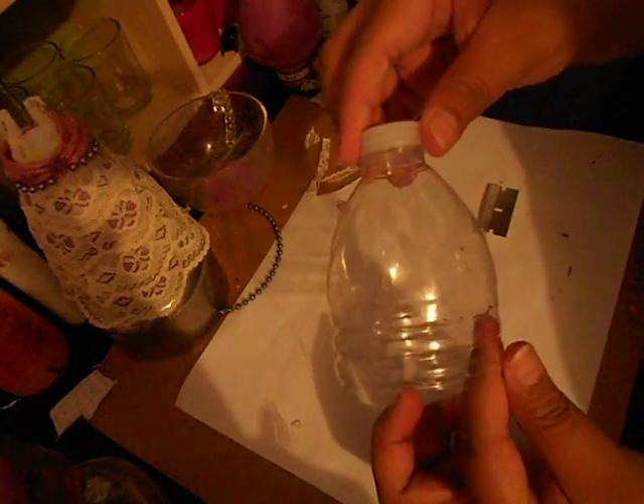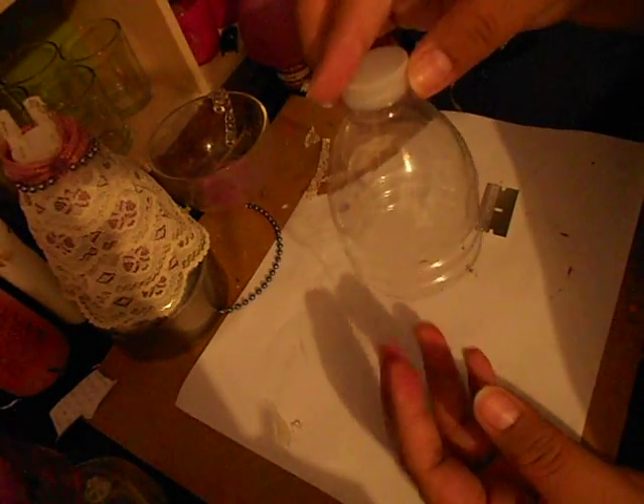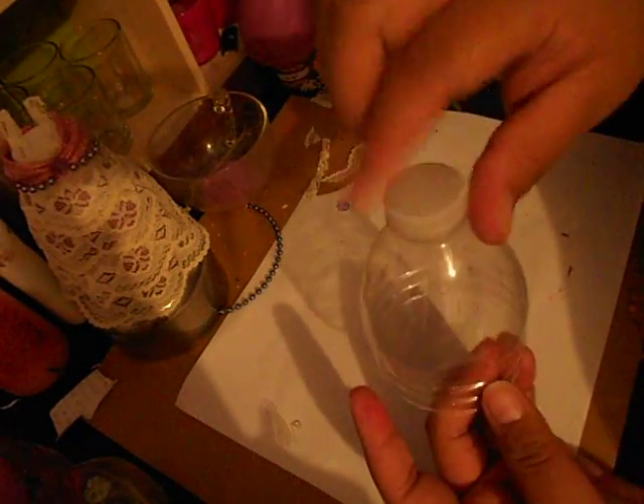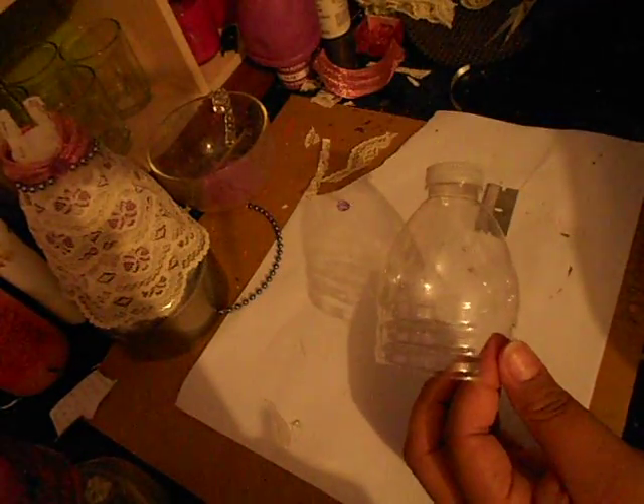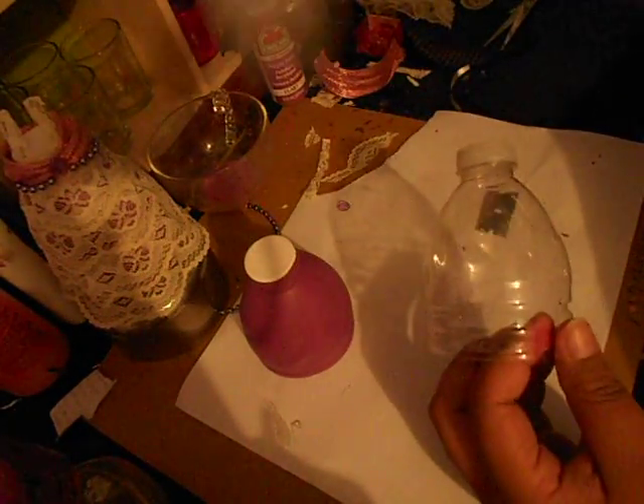We've got our little dress shape. Make sure you keep the cap. Go ahead and paint it — I used regular acrylic paint. I chose purple, and then white for the lid since it's kind of clear. I wanted it to be white so I just went ahead and painted that.